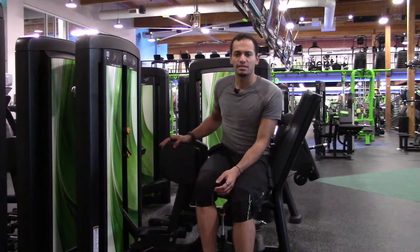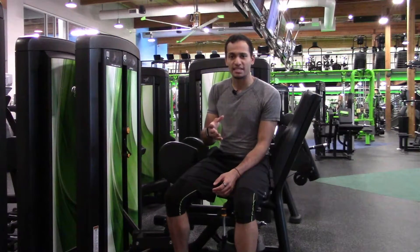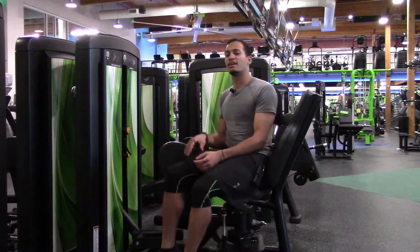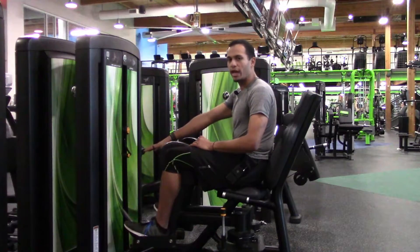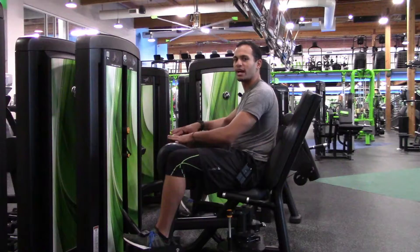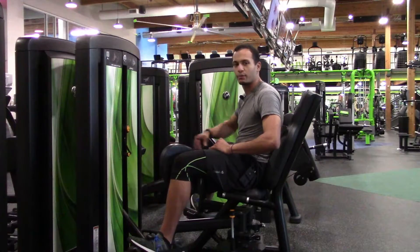Once you sit down, just because these do move around, the safe way to sit down is to sit down first and then swing your legs over. Put your feet in the stirrups, set your weight, and then separate and pre-stretch the muscle until you feel slight discomfort. Now you're actually picking up the weight.